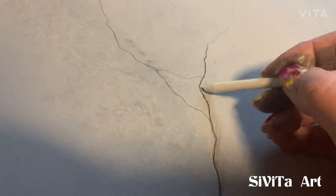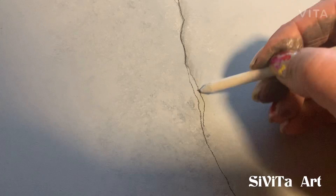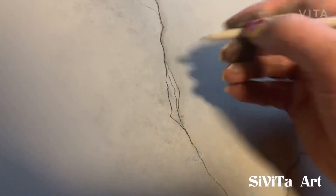Next you can start going over your lines with your smudging tool. What this is going to do is create a more 3D and realistic effect. You can do this to as many of the veins as you like — the more you do it, the more realistic it would be.